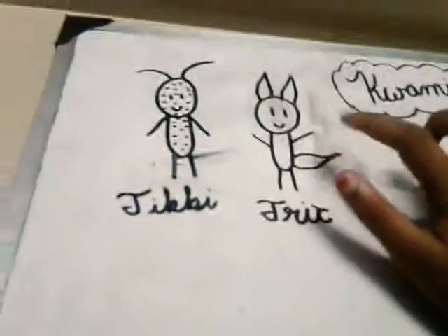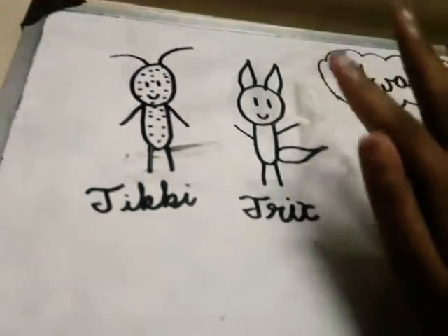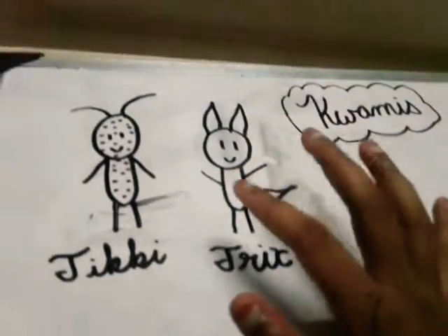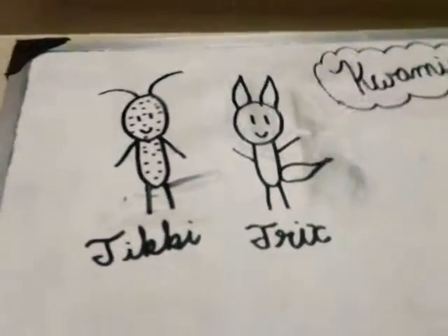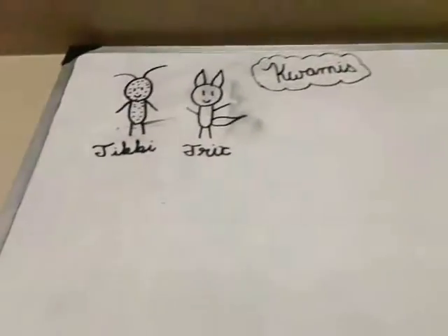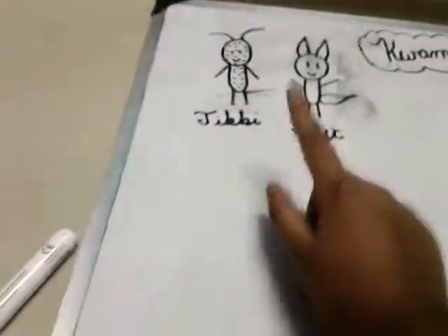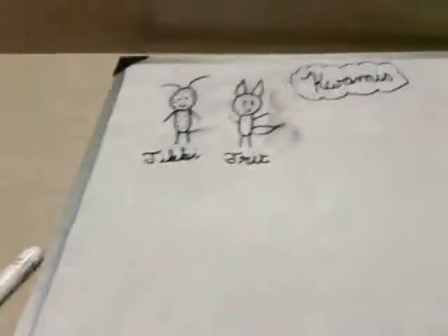Okay guys, so I just drew Trixx. First I started out with a circle, of course. Then I drew straight lines and a smile. Then I drew her ears in a curved shape, like how you draw petals. Then I drew her little body, like Tikki's. Then I drew her hands and her legs. And I can't forget about her little tail, which also looks like a petal, similar to her ears. I drew her name, Trixx. The spelling for Trixx is T-R-I-X.